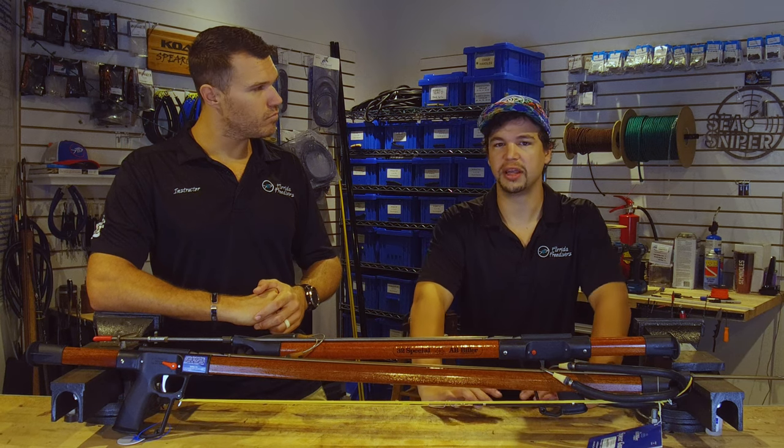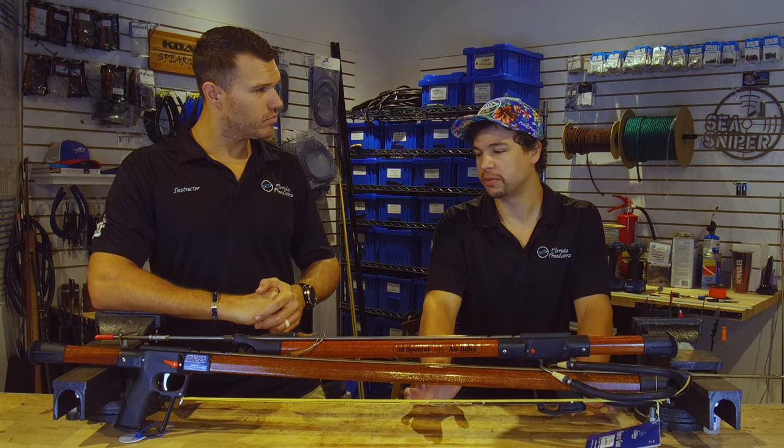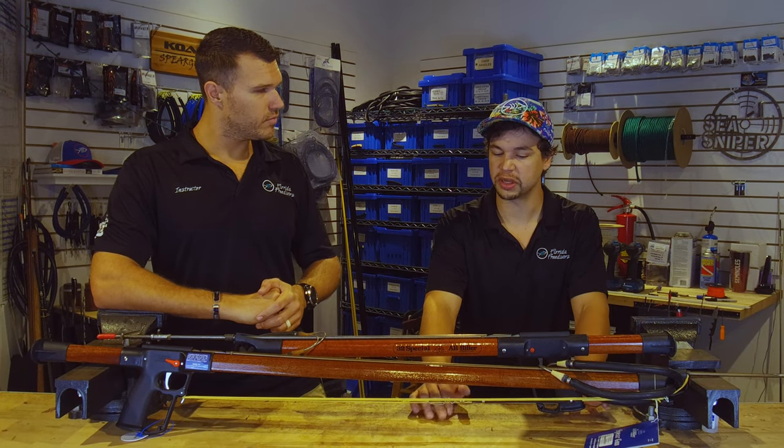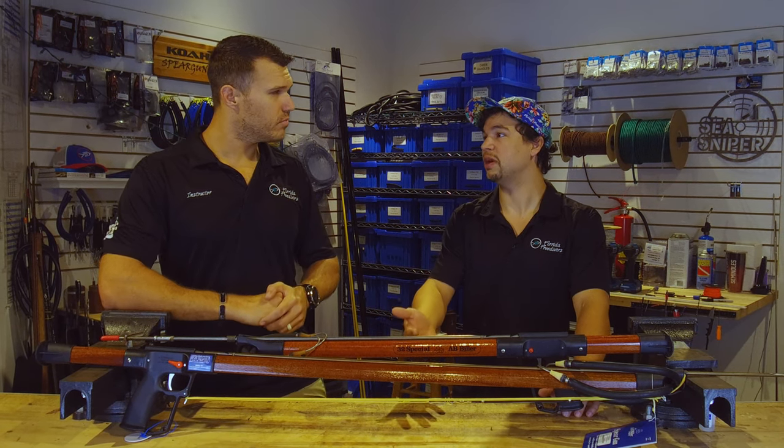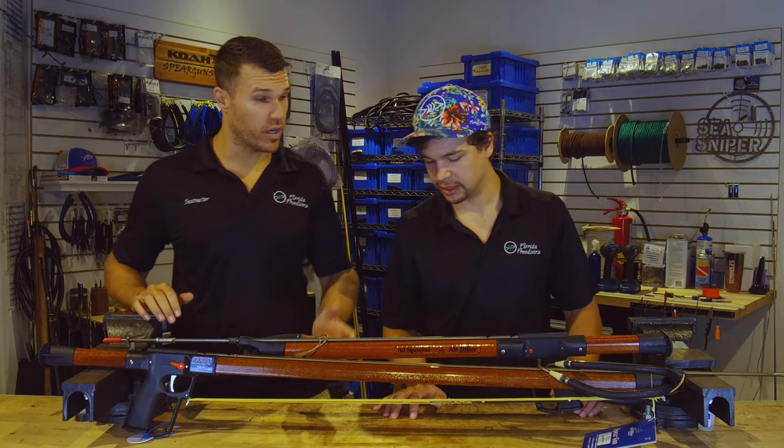There's one thing that the Biller is known for, and it's probably the reason that most people start with this gun. You can usually find them at pretty good pricing, especially used. For a wood gun, that's notable.